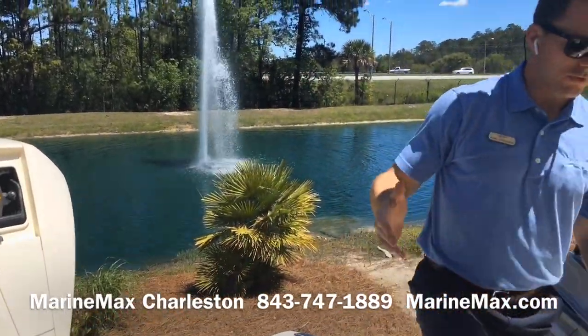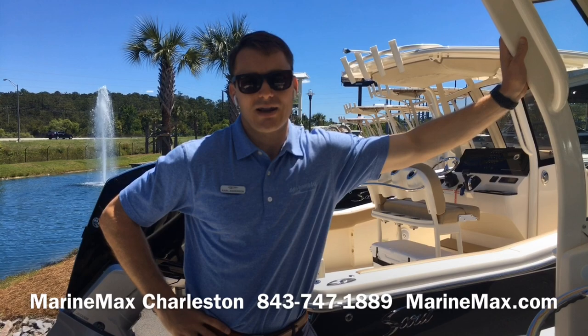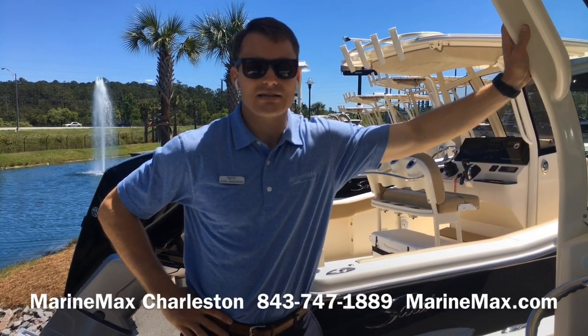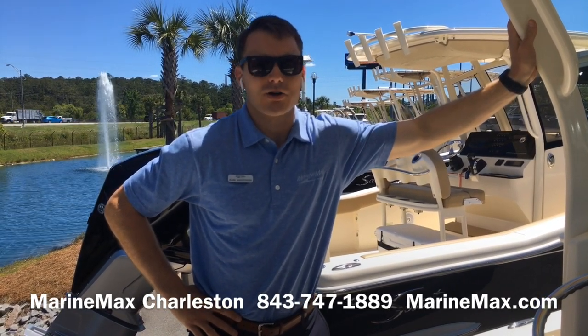This is a great boat for Charleston — very versatile for those that want to fish and for the family as well. If you have any questions about the 251 XSS from Scout, give us a call at 843-747-1889, visit us online at marimax.com, and always check out our store's Facebook page. I'm Carl Anderson, thanks for watching.